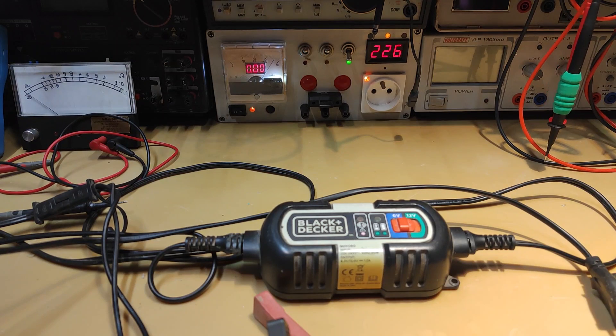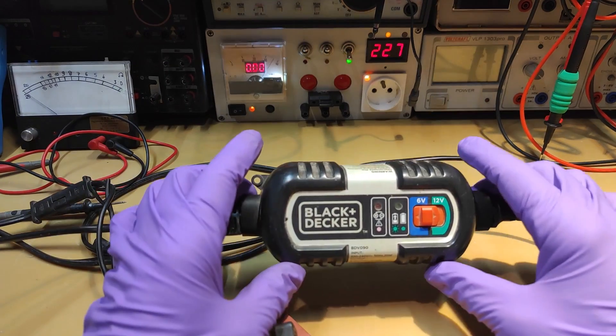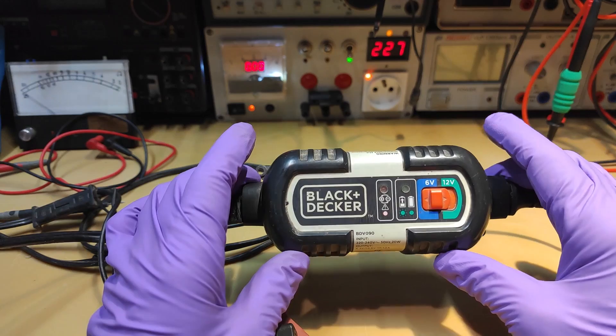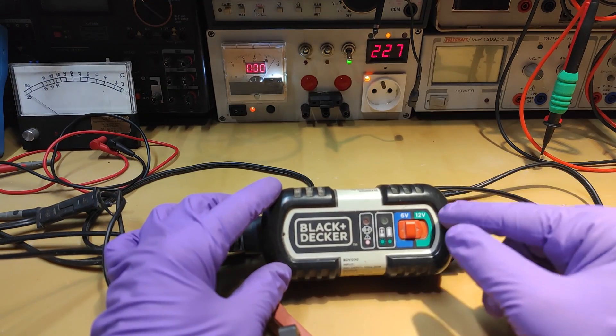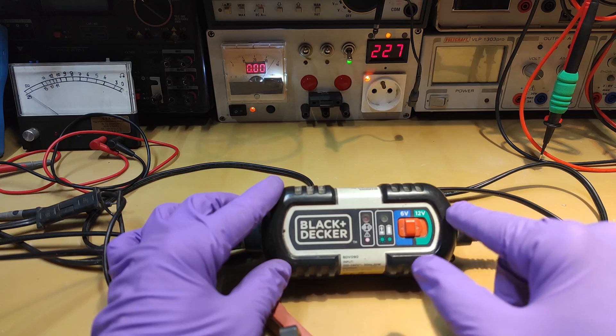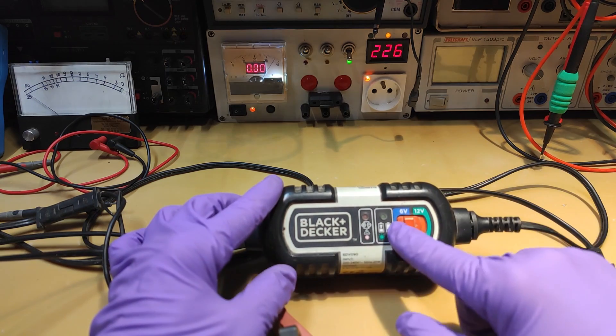Hello YouTube, this is Alexander again, and today is kind of a repair day again because I have on the bench this little charger. As you can see, this is a blacked car charger and its status is non-working. It has the ability to charge two different batteries — 6 volt and 12 volt — according to the position of the switch.